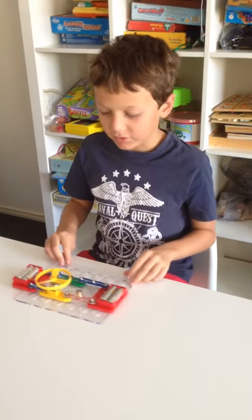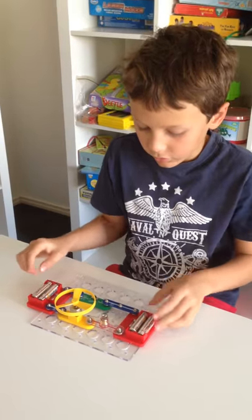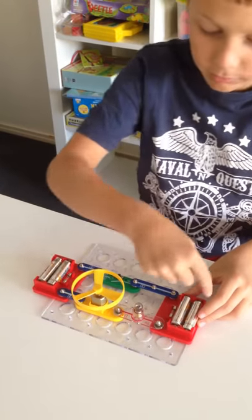Let's start with series first. Here we've got a series circuit — you see it goes all the way around. The battery starts from here and goes all the way around.